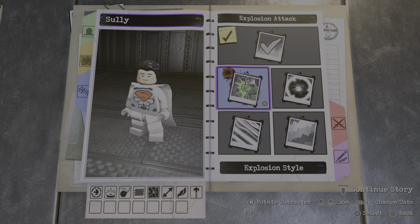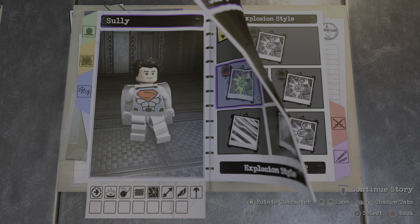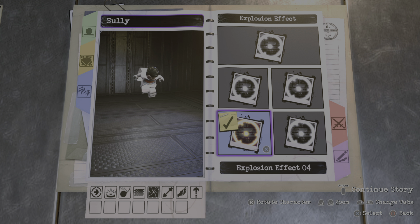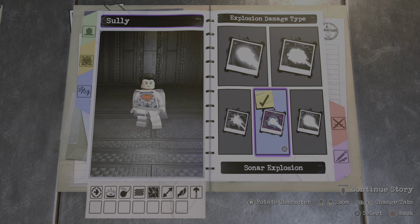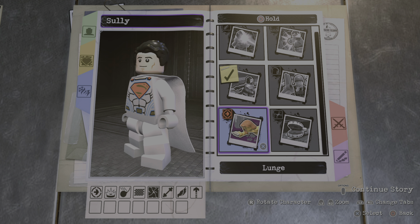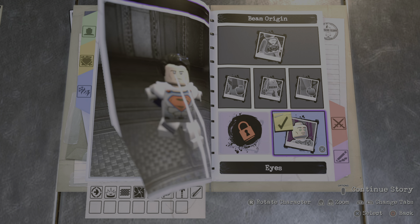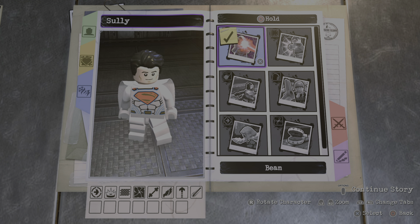And for hold circle, I think he has heat vision, so we're gonna give him that. Make that red — I believe it's a red eye. I have not seen Megamind in a long time, so I hope I got it right. Make that red.